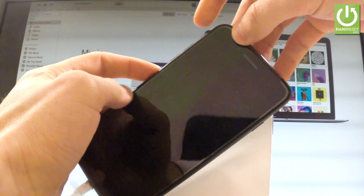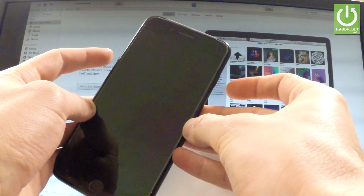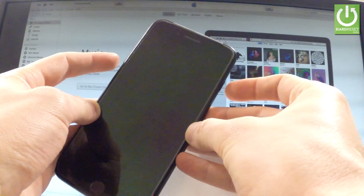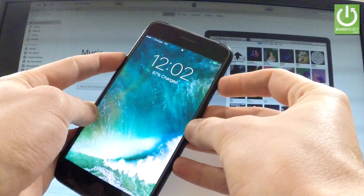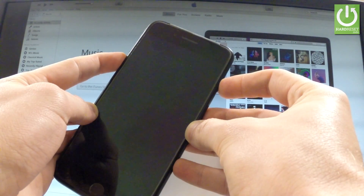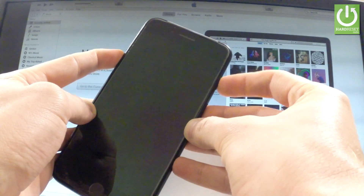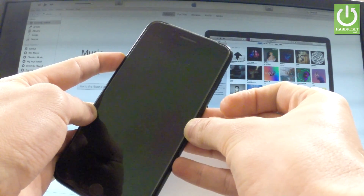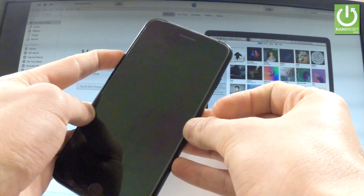Let's start putting your phone into DFU mode. Hold down the power key and volume down — you have to hold these two keys for about 10 seconds. One, two, three, four, five, six, seven, eight, nine, ten. Release power, keep holding volume down for about 10 more seconds.